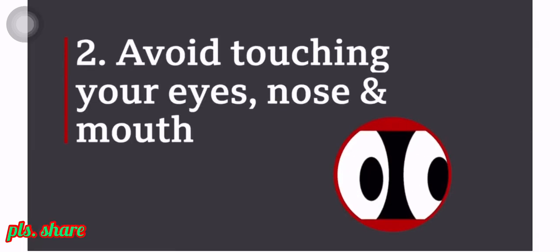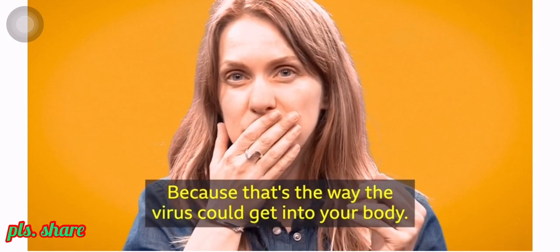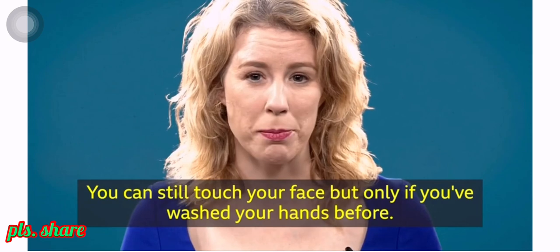Number two: avoid touching your eyes, nose and mouth, because that's the way the virus could get into your body. You can still touch your face, but only if you've washed your hands before.